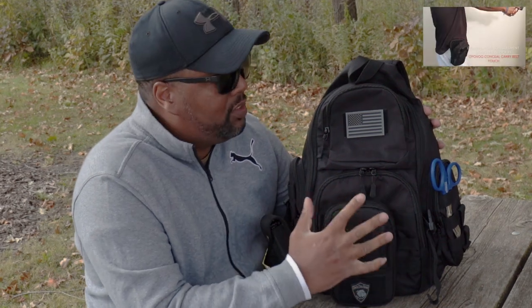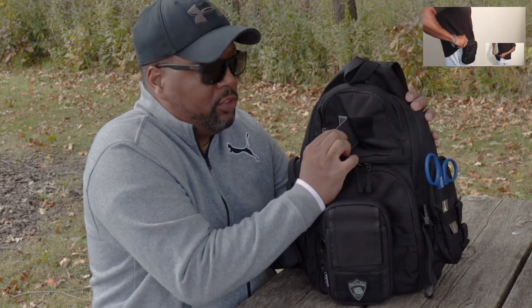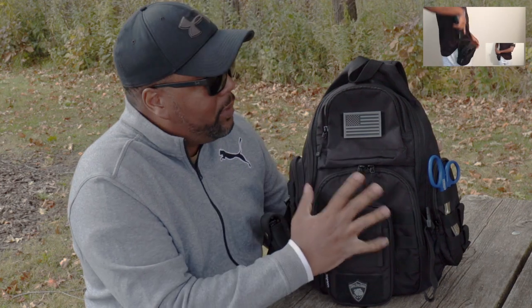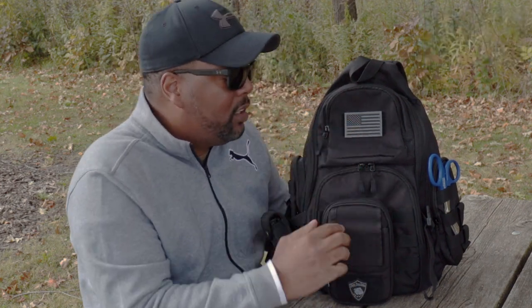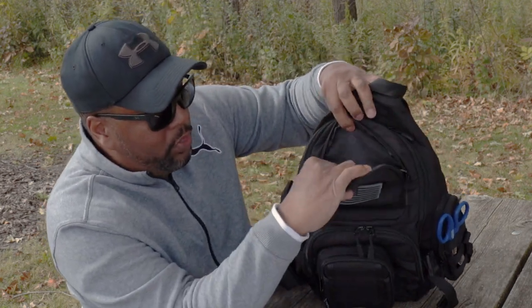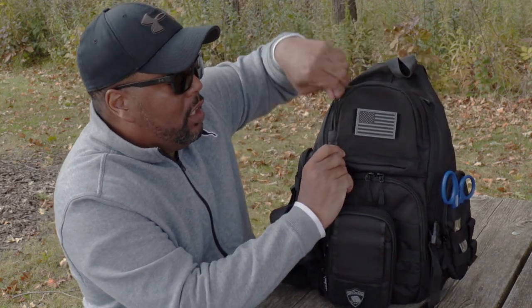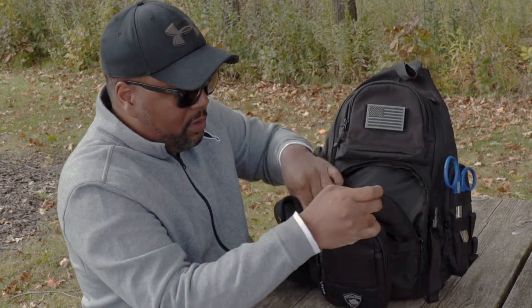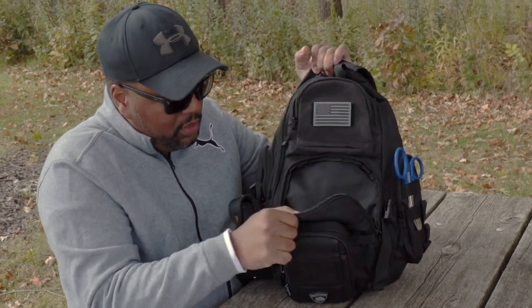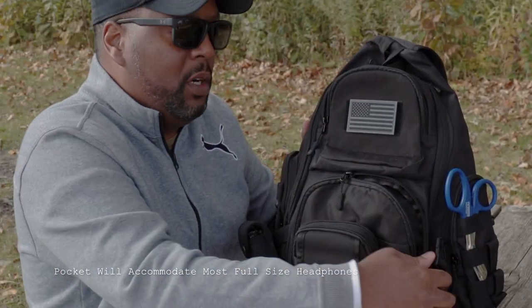I'd like to start by hitting some of the outside features on this pack. This pack is equipped with a hook and loop velcro patch, so you can put morale patches on the front panel here. The flag does not ship with the shoulder backpack — I'm rocking the American flag. You have a pocket here, which is great for throwing your phone in or any items you need to access in a hurry. You have another front panel pocket — right now I have an iPhone cord in here and a few other items. Throw your Beats by Dre's and whatever else you want right here in this front compartment pocket.